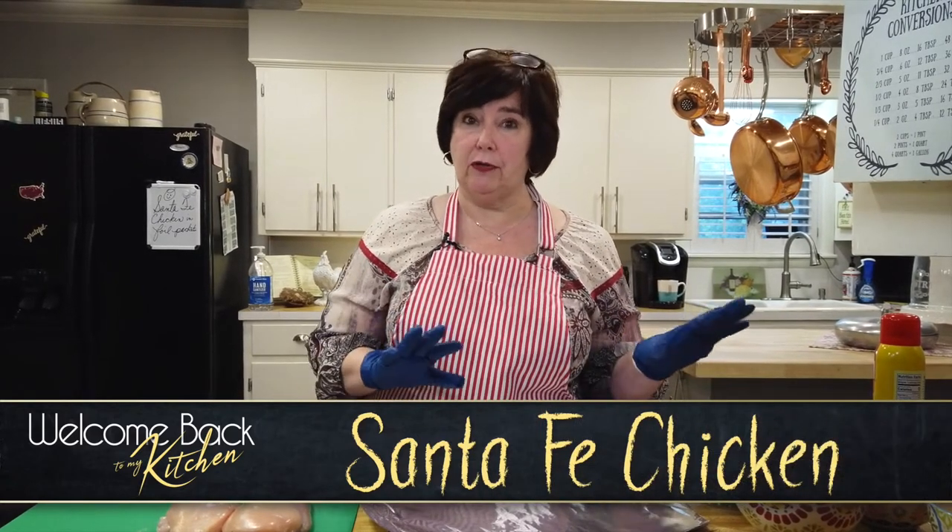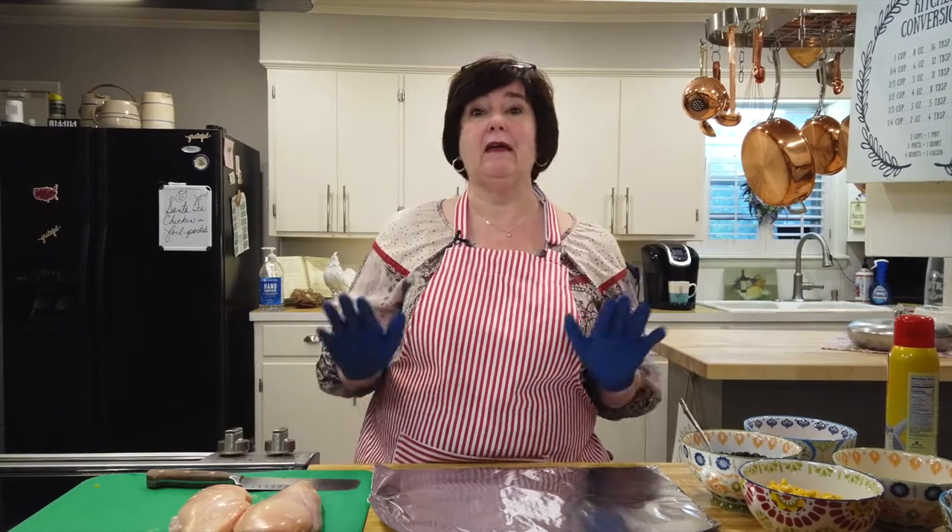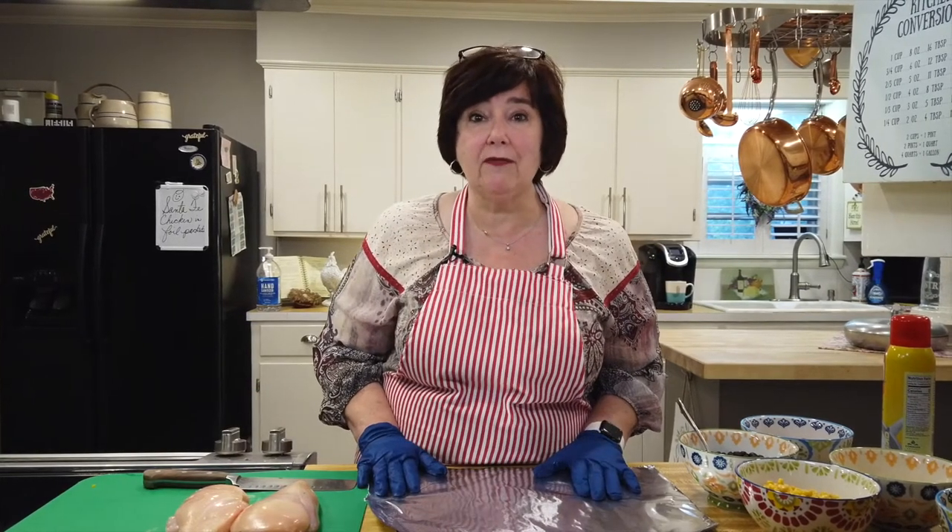This recipe actually says to do it on the grill. We don't start our grill very often — easier to do it in the oven. It's raining here in Arkansas, so the oven is going to work perfectly fine.